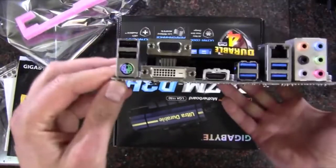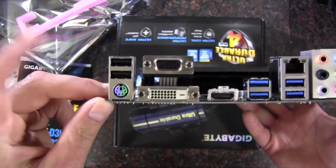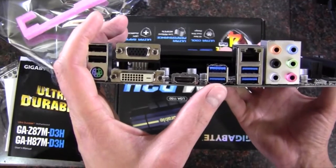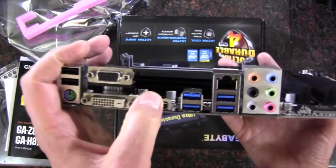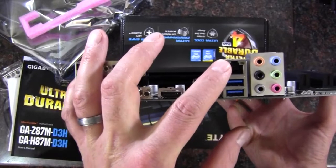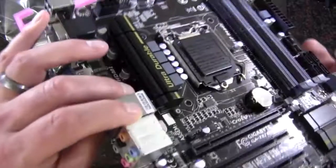We'll get to the rear I/O. We've got a combo port, a mouse keyboard there, PS2. We've got USB 2.0 — there's two of them. Moving along, we have USB 3.0 — there are four of those. We've got an HDMI port here. We've got a DVI and VGA as well. Gigabit Ethernet provided by Realtek, and then a Realtek audio multi-channel out right there.